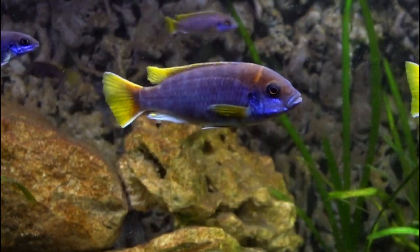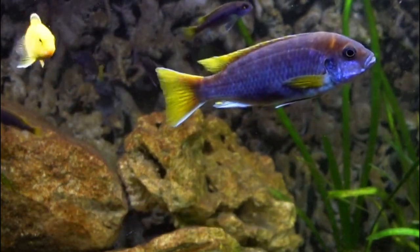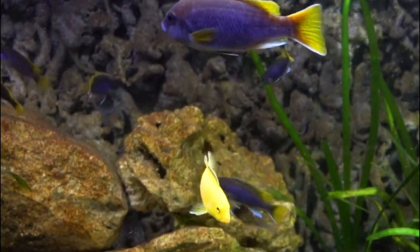The purple ACI, or Pseudotropheus ACI, is one of my favorite beginner African cichlids. With its bluish purple coloration, it's a showstopper in any display tank. Let's go ahead and learn more about this very colorful Mbuna.